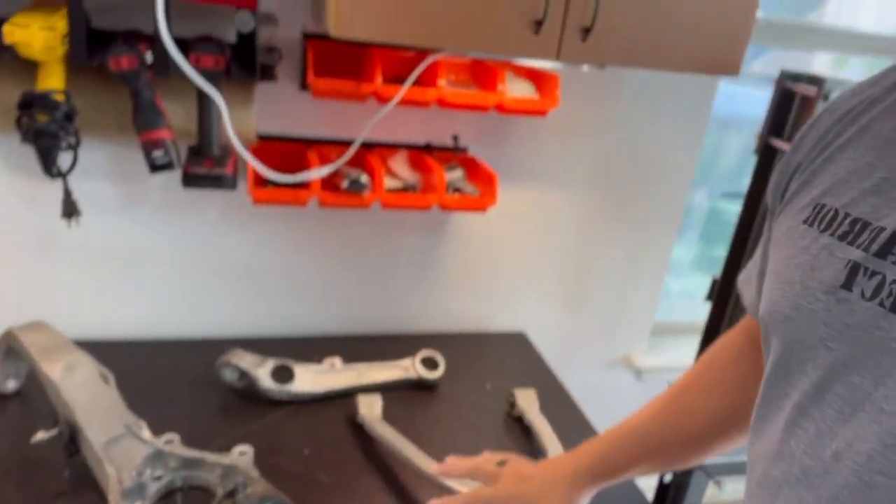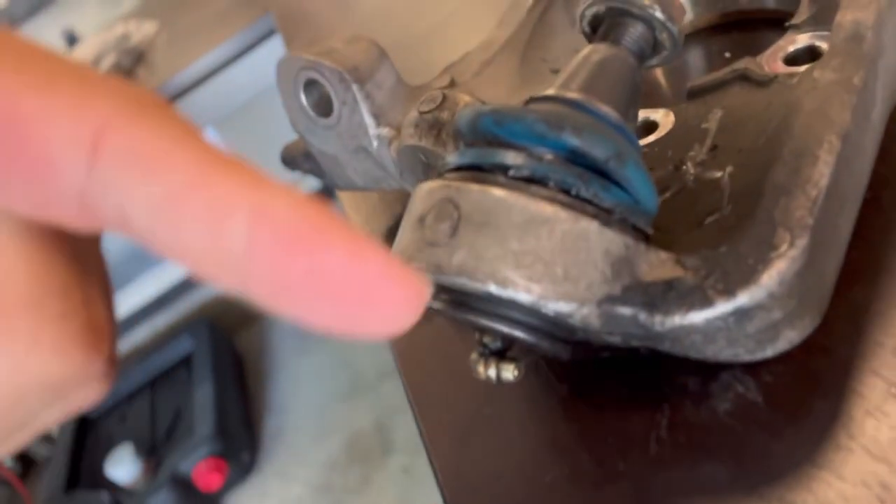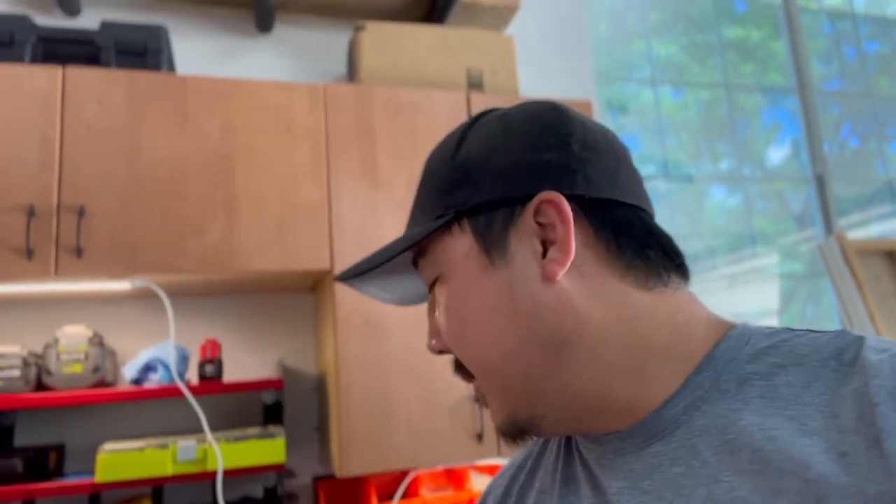These are my stock arms and as you can see my ball joint definitely needs replacing — you can see it on this side. I really wish there was a company out there that made solid ball joints like heim-style ones, but I'll probably just end up replacing it with a Concept Z1 or another aftermarket ball joint. Anyway, just want to say thanks for watching guys, and I'll see you in the next video.